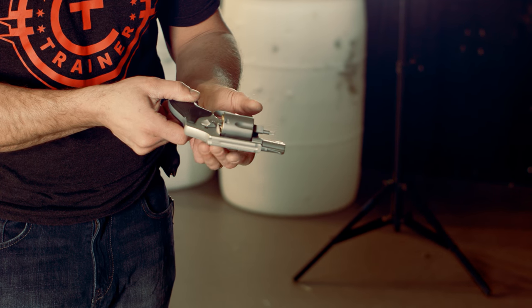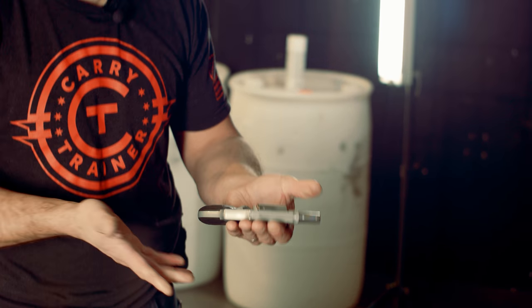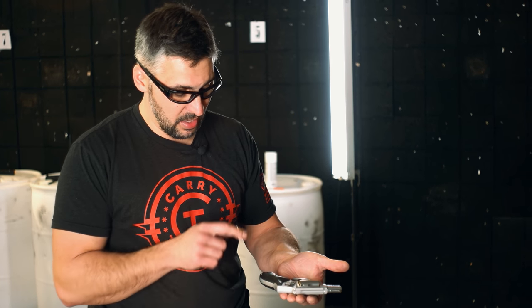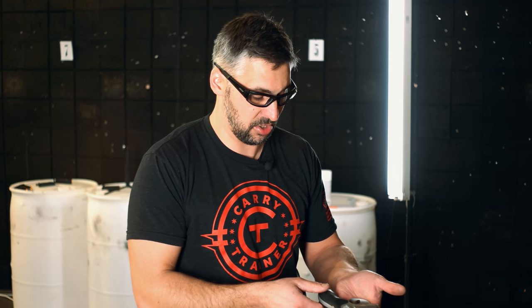Now from that position, as you pull your fingers out, gravity is going to help you halfway. You push that sucker home and this gun is ready to go. This is a double action only — it's got a shrouded hammer, so all I get is that double action.